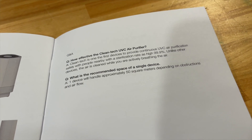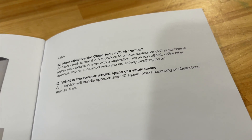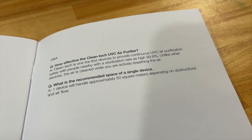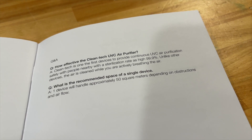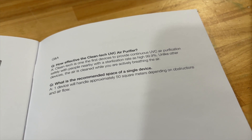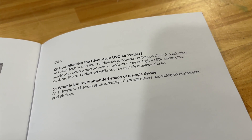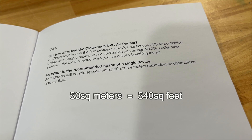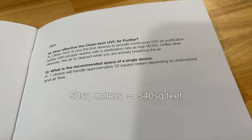The next logical question is how effective is this air sanitizer. Looking in the manual, it states it can sterilize the air as much as 99.9%. If you know anything about ultraviolet light, very few organic bacteria and viruses can survive exposure to high amounts of UV light. This unit is good for a space of 50 square meters, which is about 540 square feet.